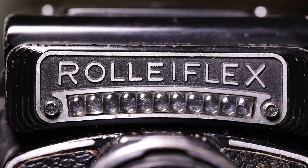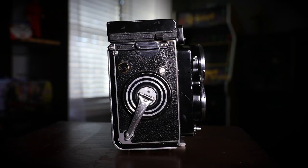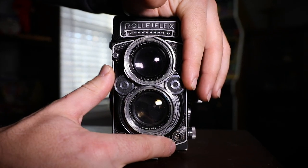As far as build quality, the 2.8F is far superior — the 3.5B is made with soft brass parts that can easily break. My name is Kenny Cameron and if you liked what you saw here, please click the like and subscribe button, and feel free to write in the comments to tell me what you thought. Thank you very much.